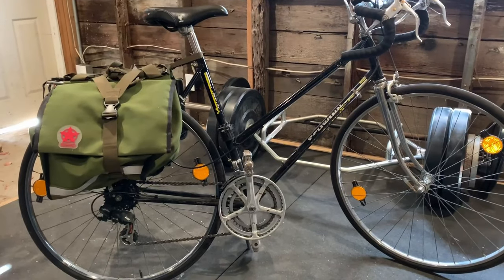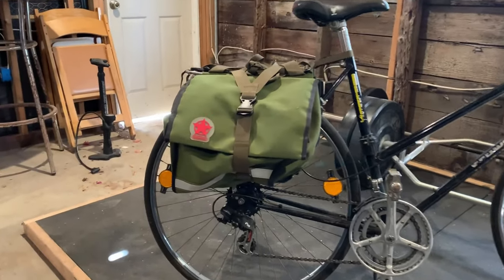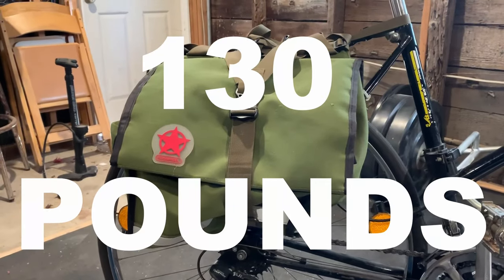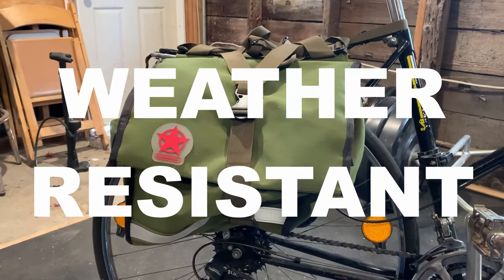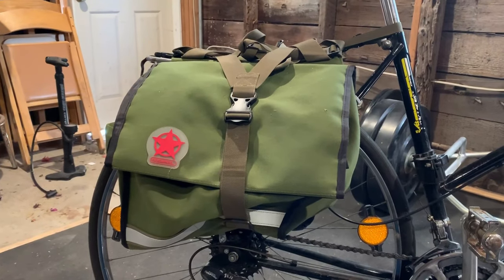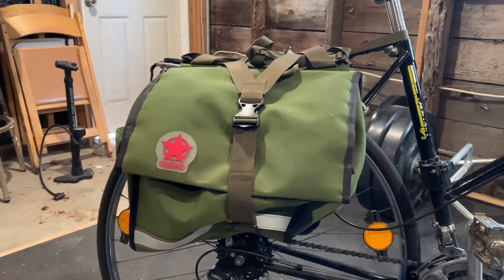This is my wife's commuter bike and we decided to get this pannier because of its size. It boasts that it can hold 130 pounds of stuff, that it's weather resistant — meaning it can take a little bit of rain, but it's not completely waterproof — and just overall it's a sturdy pannier, which is important for my wife.